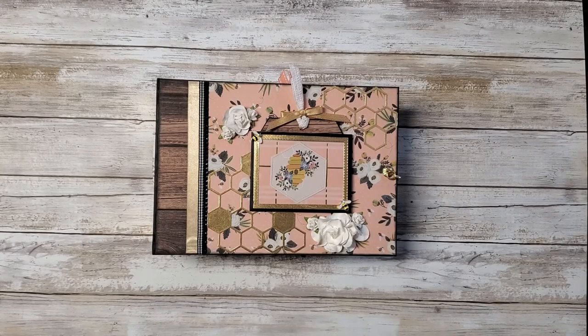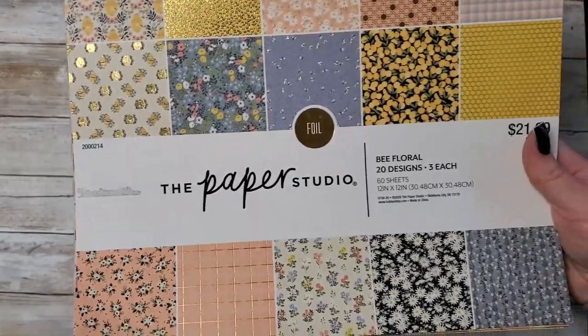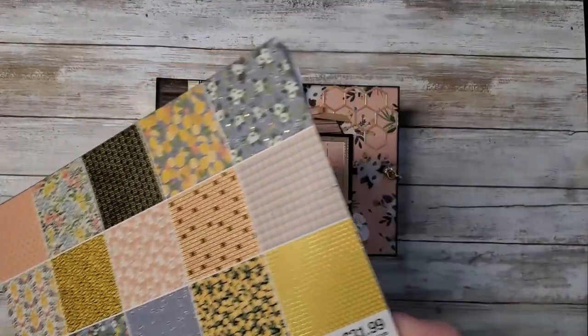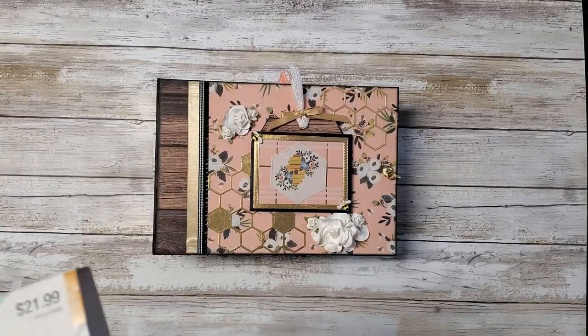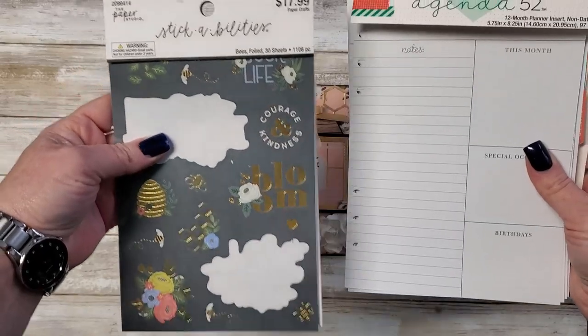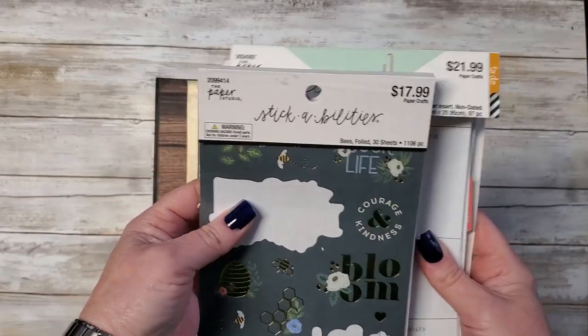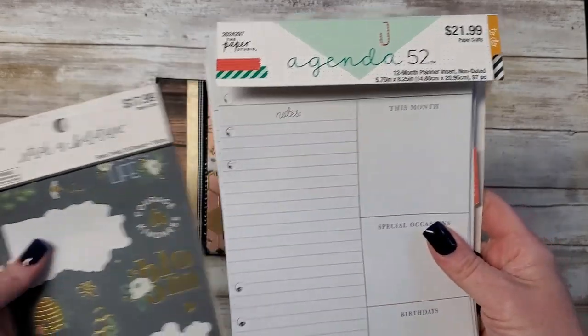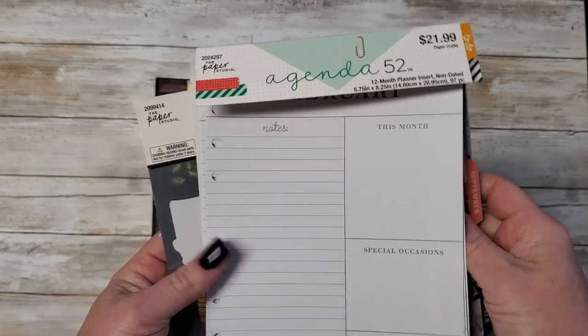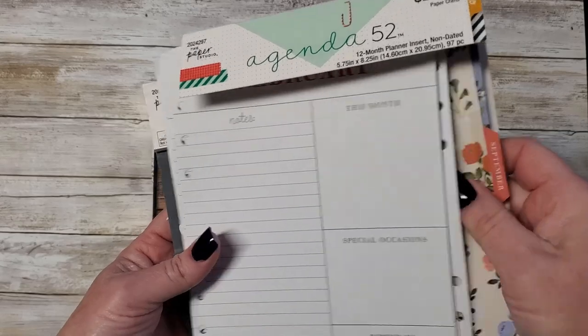Hello, my name is Christine and I am sharing this mini-album project that I've done. I made this with some paper that I got at Hobby Lobby. It's called Bee Floral Paper — it has foil accents all over it. When I bought the paper, there was no ephemera or die cuts available, so I was able to find a Stickability's sticker pack and a 12-month planner, which had stuff I could use for journaling cards and whatnot.